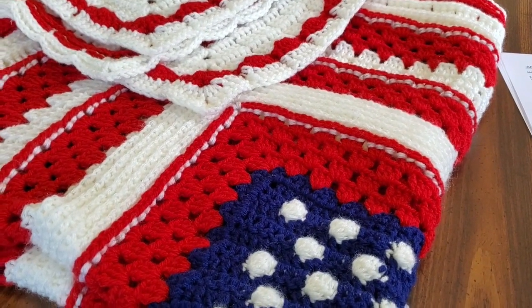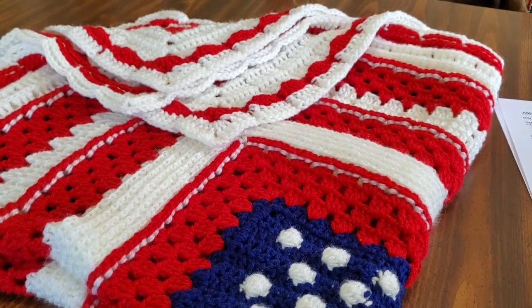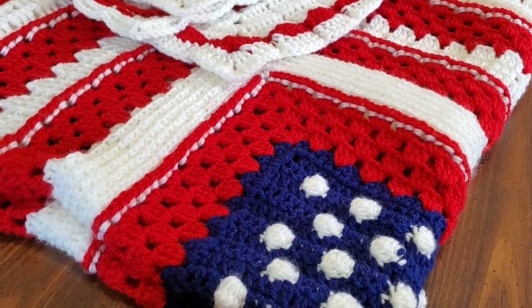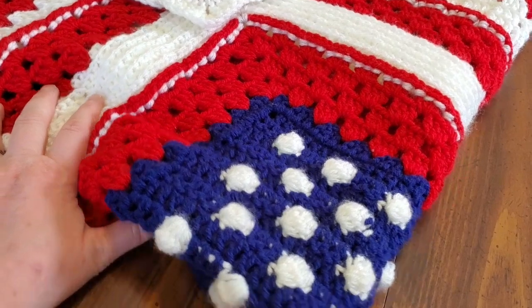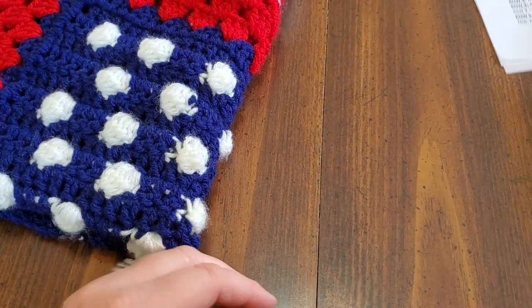Hello everyone, this is Lynette with Charmed Grammy Crochet, and today we're going to be making Amanda's Patriotic Blanket. I'm going to get started with a list of what we're going to need.